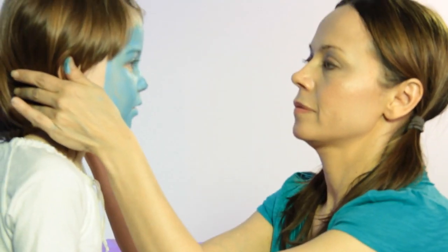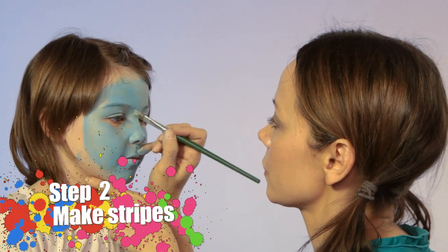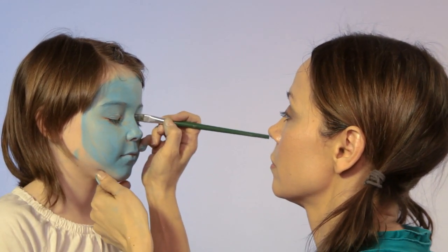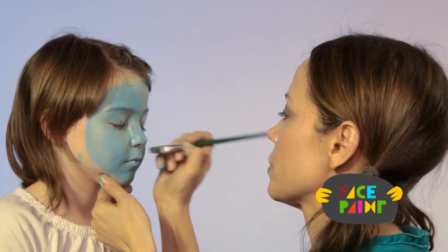So for the next step, we're going to make two lines going down the side of the nose. It's going to make the nose look like it has a broader appearance, just like those blue space cats have.